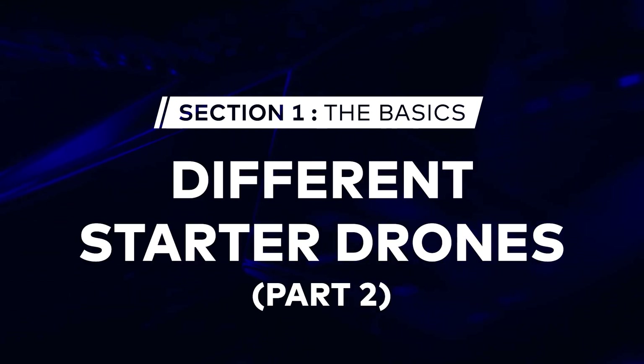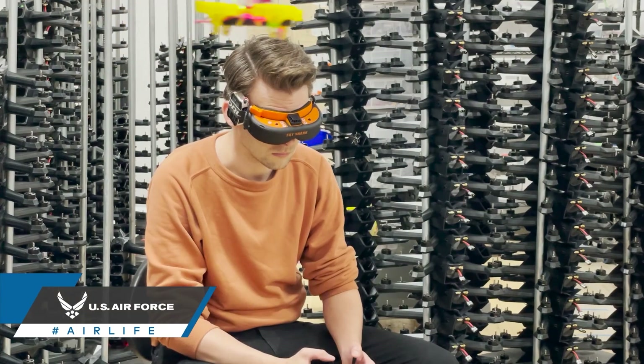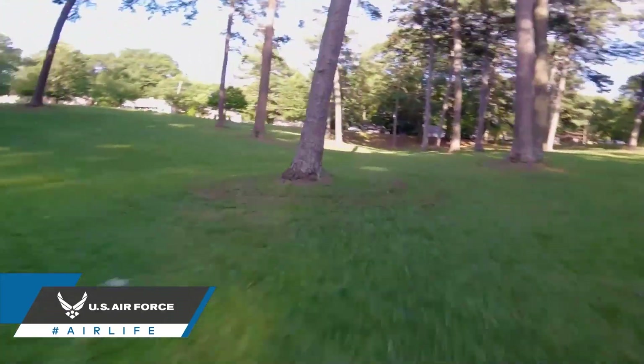Today we're going to be talking about what makes a good starter drone and why. So you started at the DRL simulator, you've gotten tons of stick time in on these micro drones, and now it's time to move on to a full-sized FPV racing drone.